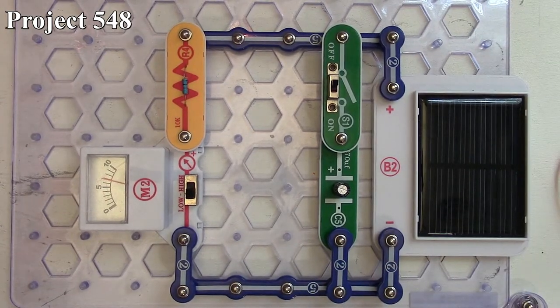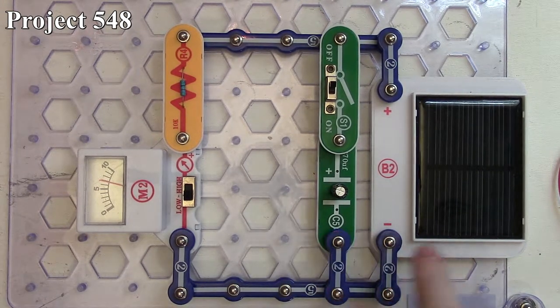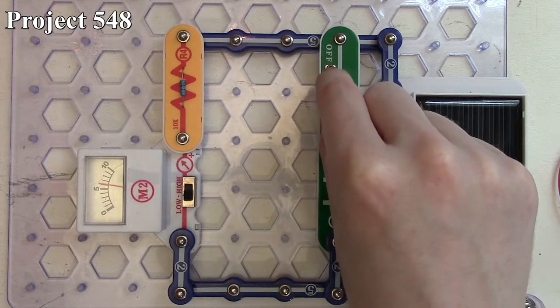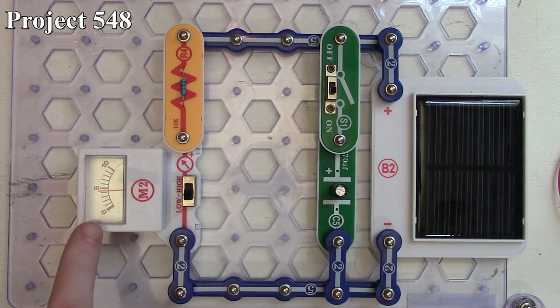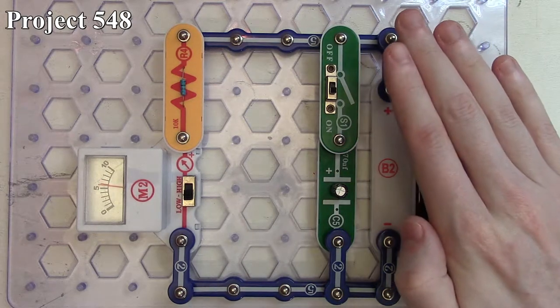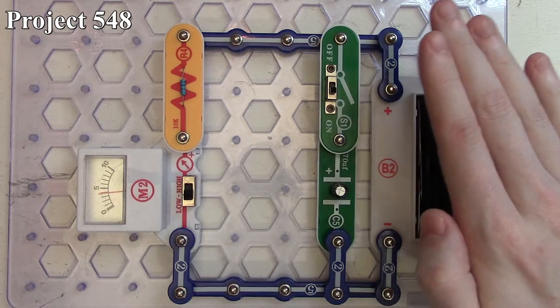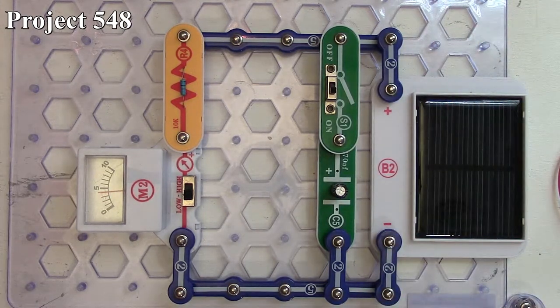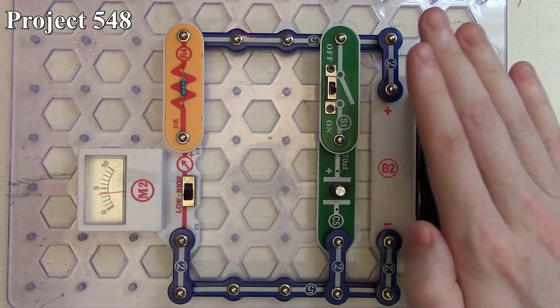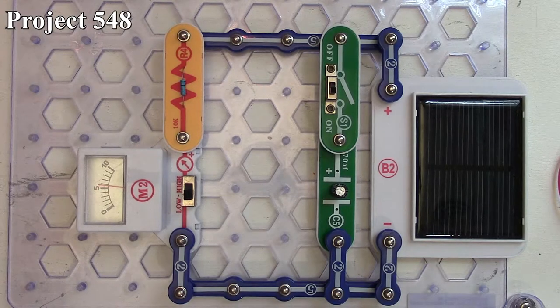Now I'm going to add the capacitor into the circuit, which will start charging it from our solar cell. You'll see our meter deflect down and then slowly rise up as the capacitor charges, because it's taking most of the current from the solar cell before it gets to our meter. Now that the capacitor is charged, if we start covering up the solar cell, the meter deflects down more slowly than with the capacitor out of the circuit — the capacitor is acting as a rechargeable battery, storing energy from the solar cell.